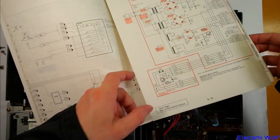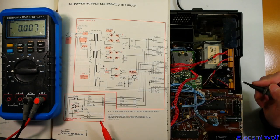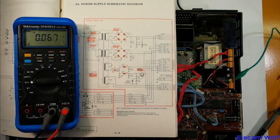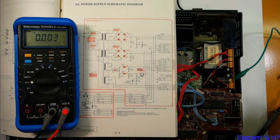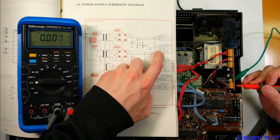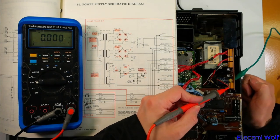We're going to join up this clip lead to the minus terminal and then we'll power this up and do some measurements. TP PE-1001 seems like a good choice. Pin 2 is ground — yes, that makes sense. So this one here should be unregulated 14 volts.